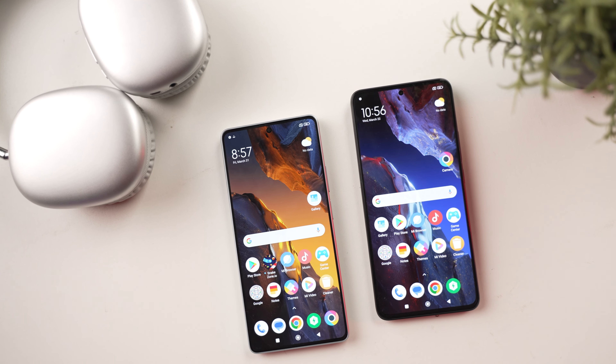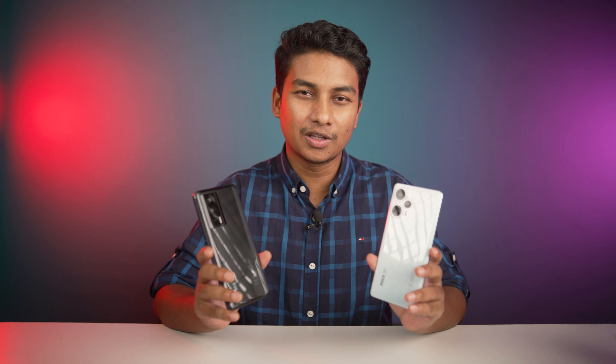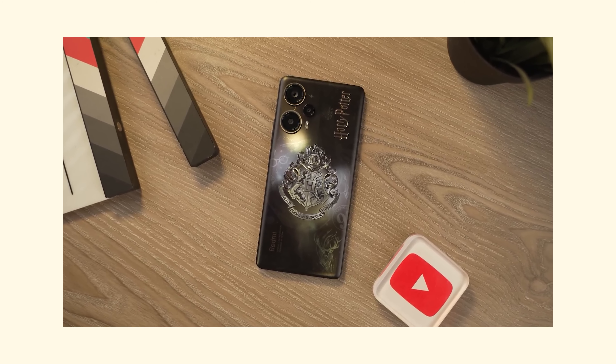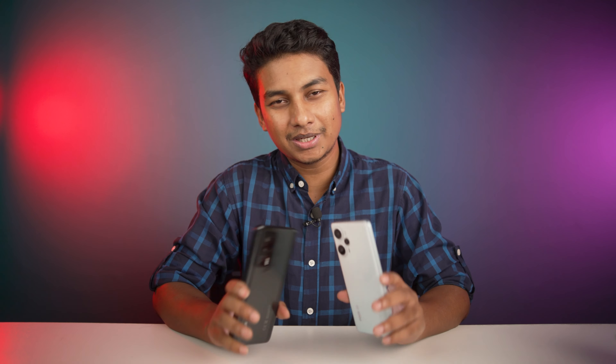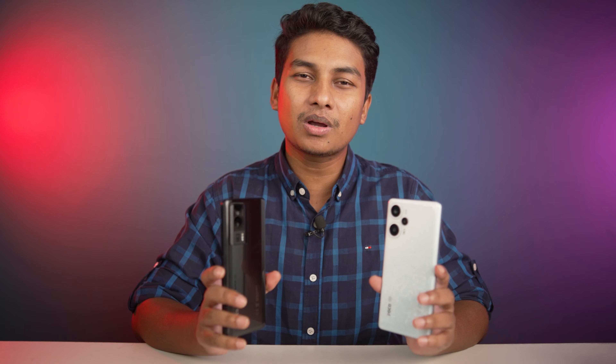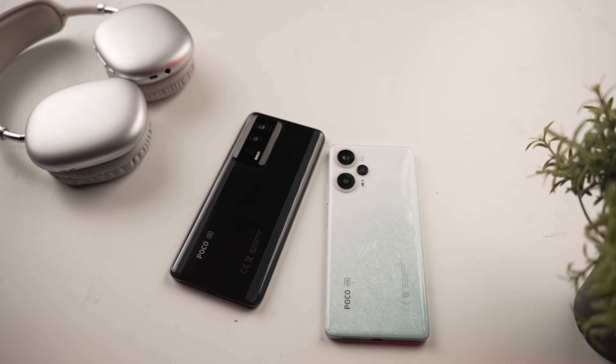I have seen these phones before, especially this special edition — the Harry Potter edition — which I have already unboxed. I also unboxed the Redmi K60, so I've experienced that excitement. But still, these are among the most popular phones in the market, especially among fans. So there are a few things I want to tell you about the specifications, and I will also give you picture samples.